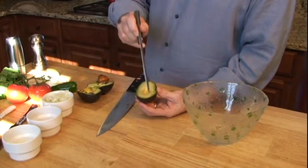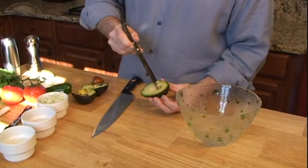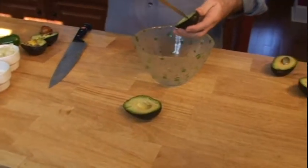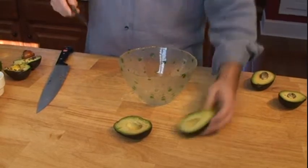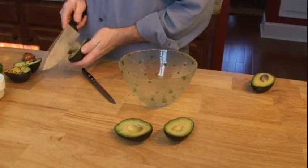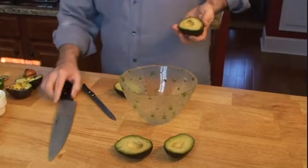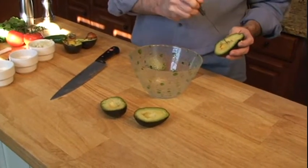You can simply score the avocado in a diamond shape like this, and this is so soft it's going to be really easy to pull out of here. You could pretty much do it with a butter knife — just cross hatches. Easy way to get the pit out. It almost falls out if it's ripened right. Again, diamond shape cuts here.